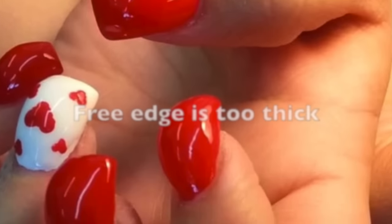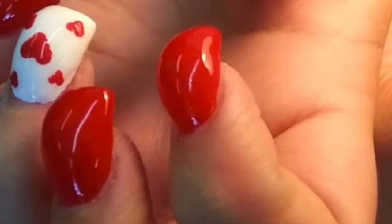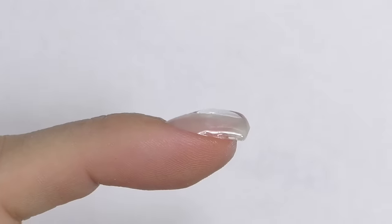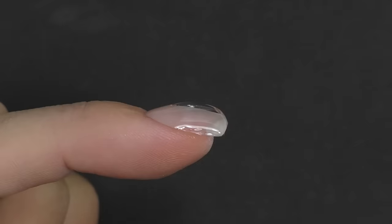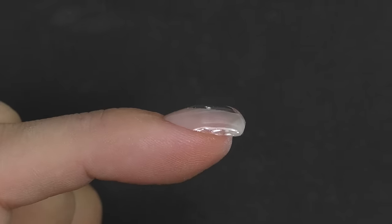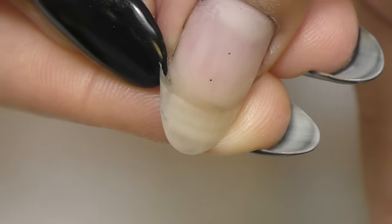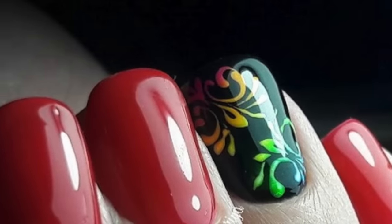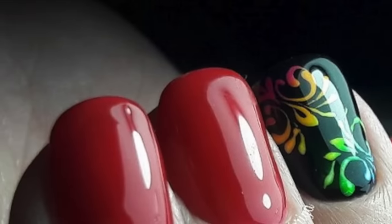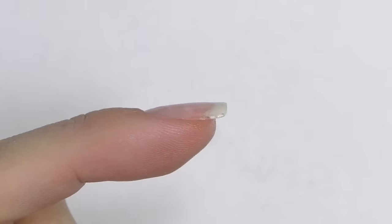The next mistake is applying too much product closer to the free edge. Sometimes nail technicians do this to try to protect the nails more, but it actually produces the opposite effect. If you have too much product on the free edge, as they grow out there will be too much pressure in that area, so these nails are most likely to break or have cracks on the sides. Having too much product on the free edge will also make them look bigger and wider, which is usually not desirable, especially for short nails.